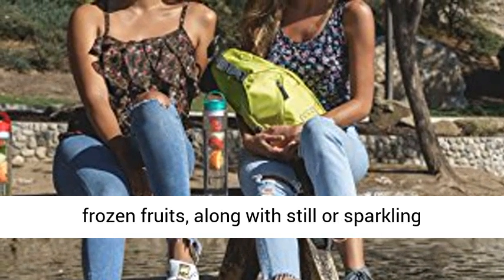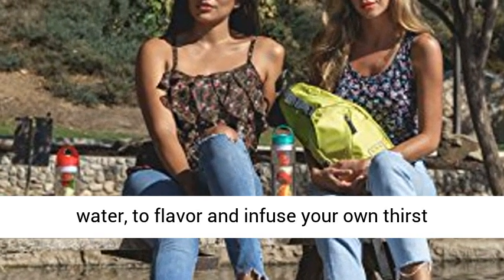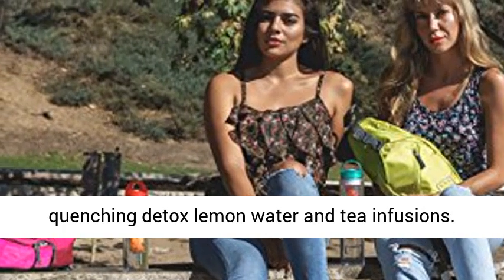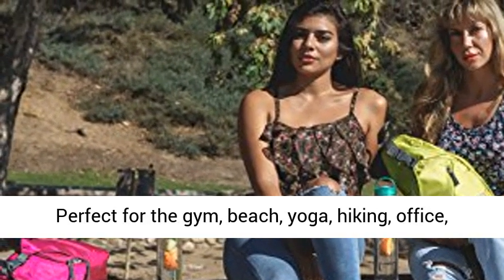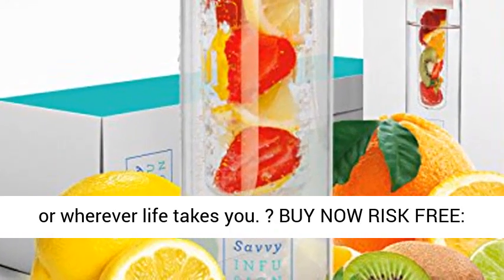Simply add fresh or frozen fruits along with still or sparkling water to flavor and infuse your own thirst-quenching detox lemon water and tea infusions. Perfect for the gym, beach, yoga, hiking, office, or wherever life takes you.